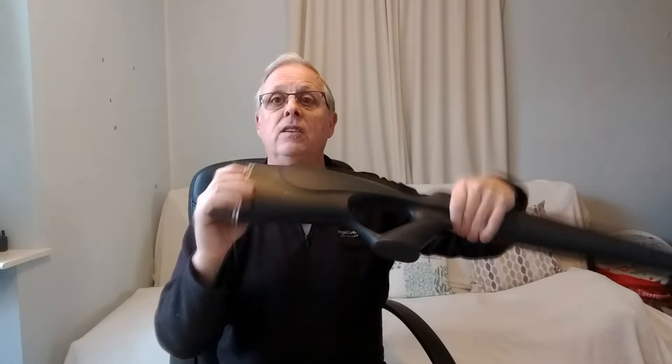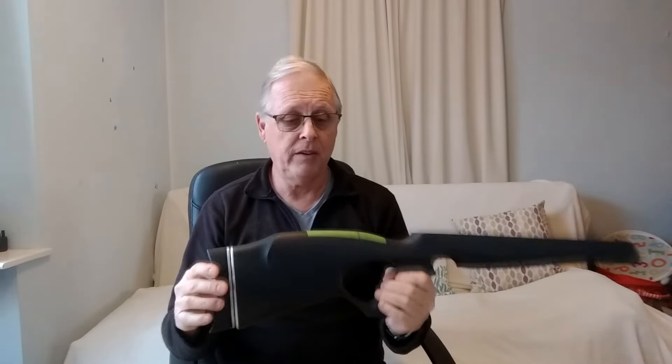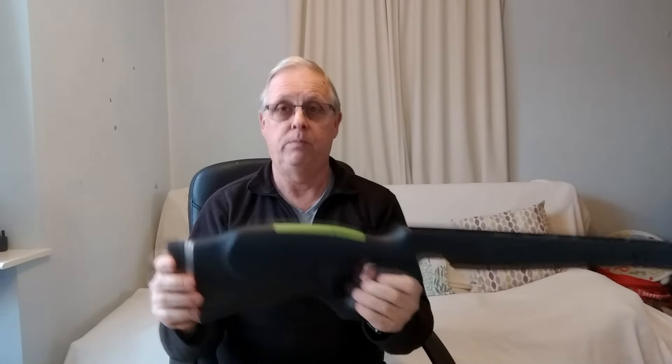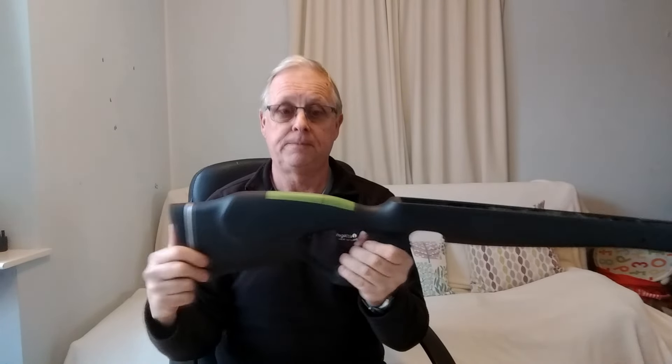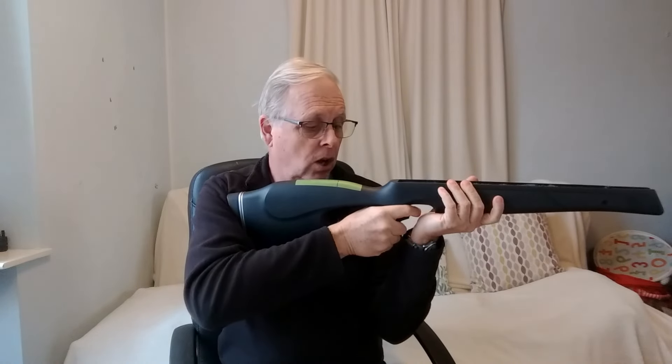Unless you're very brave, I wouldn't suggest cutting the stock yourself — you're better off taking it to a gunsmith and getting them to do it, because you'll get a much more professional job. So those are the two ways of adjusting length of pull to get that nice comfortable position in the shoulder.